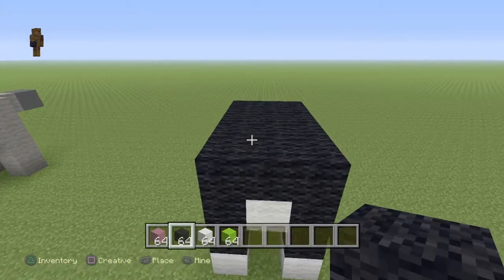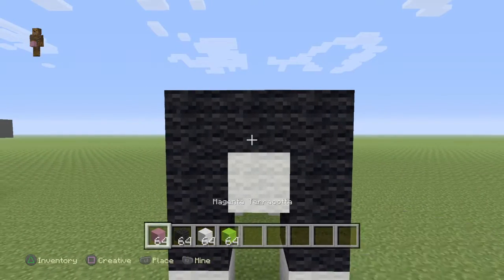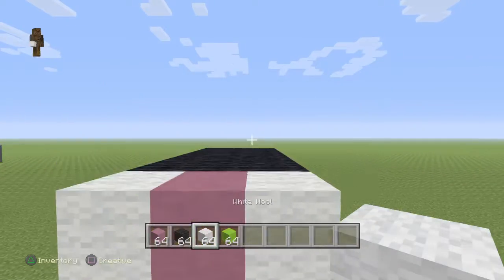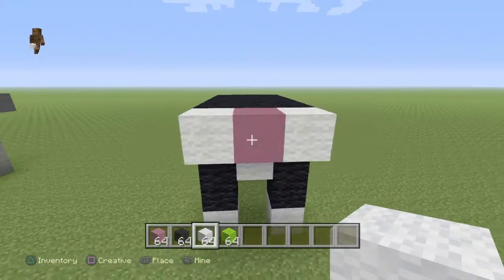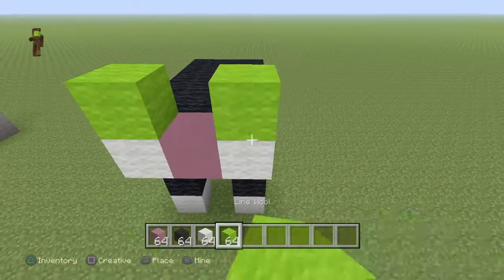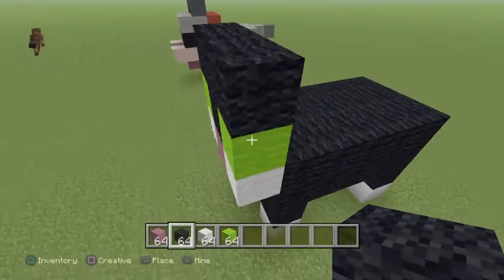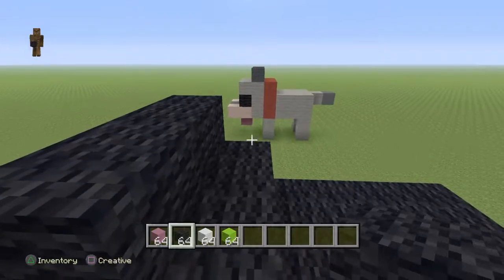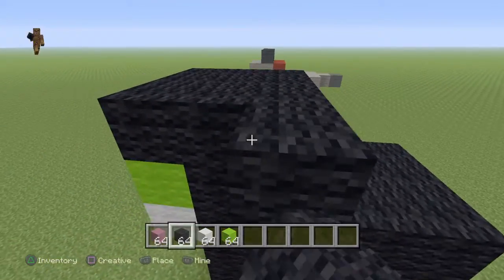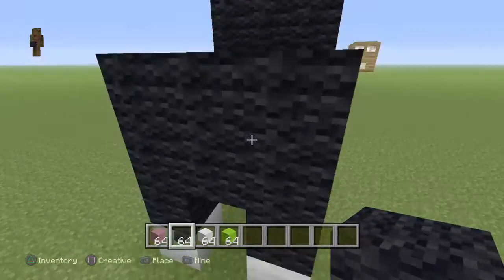Then you're going to want to go to the front. Put magenta, white, white - those are like the whiskers and that's the nose. Lime wool for the eyes. And then put black there, and then you want to fill it up like that. But then one more - there in the middle of the black on both sides, you're going to want to put that.